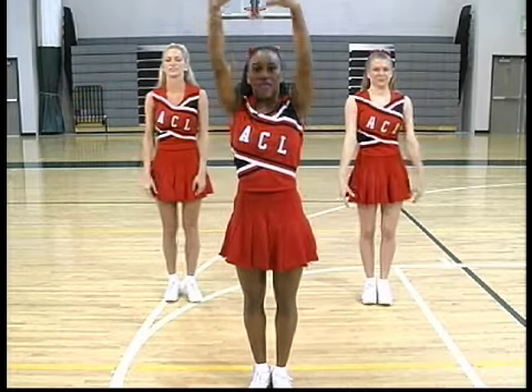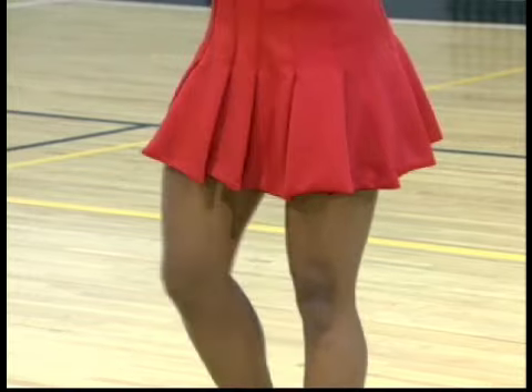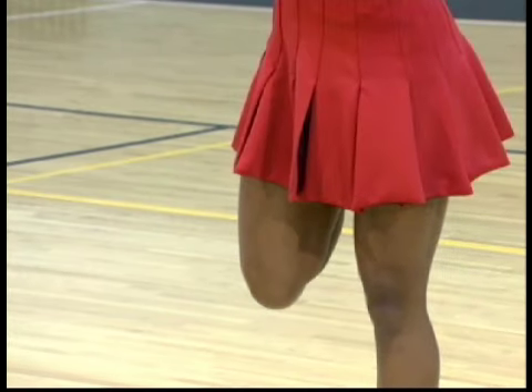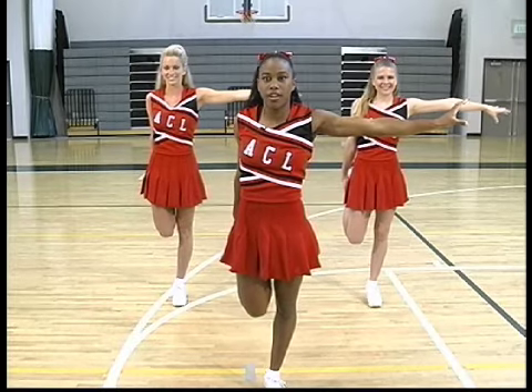Good job. Let's do it again. Arms up, out and pick up your left foot. Count to five. One, two, three, four, five.